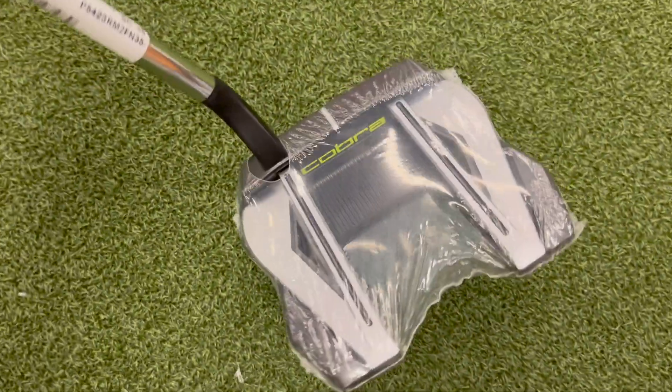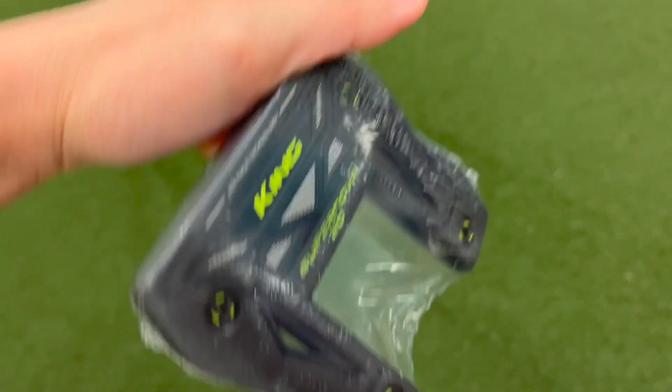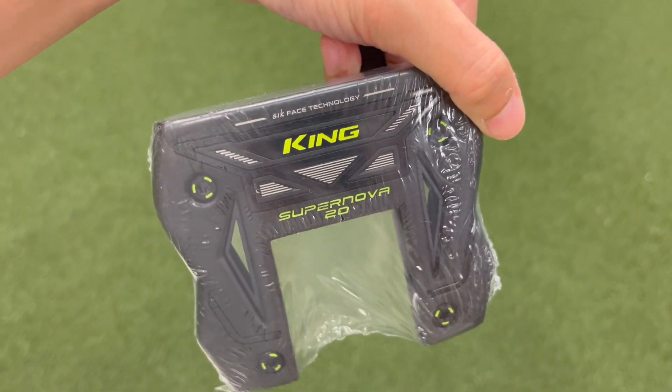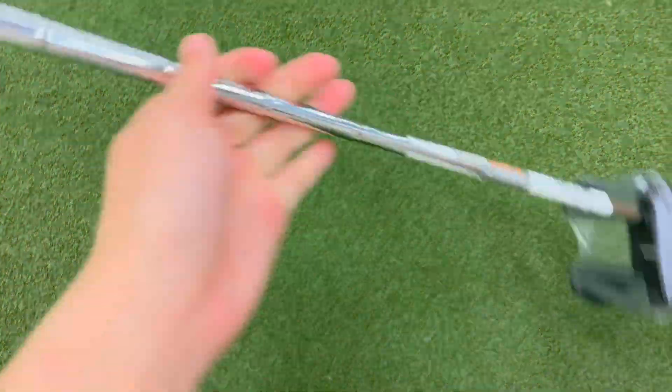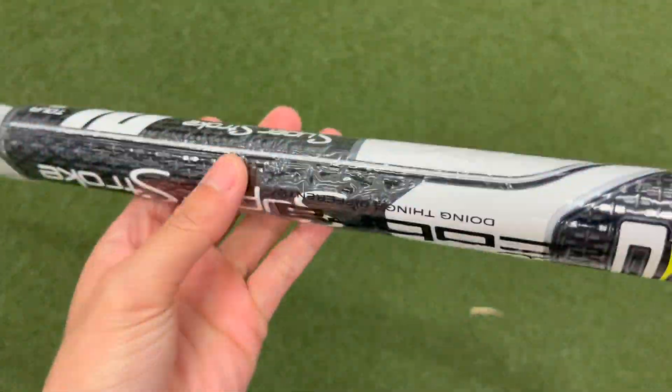This review is for the Cobra Supernova 20 putter. This is a spider-style putter, as you can see here — this is the bottom of it. The shaft here is 34 inches, and in a moment I'll show you a few putts to demonstrate the putter and the grip it has.